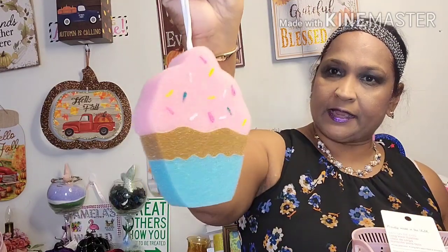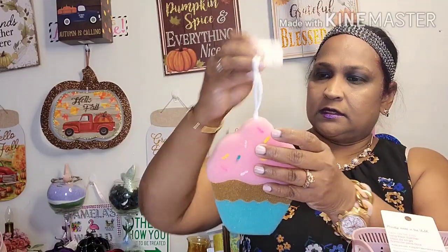Moving on, I picked up this April Bath and Shower bath sponge for kids. It's in the shape of a cupcake — so cute. I got that.